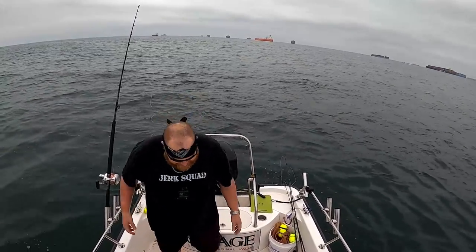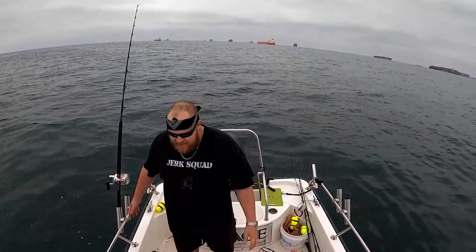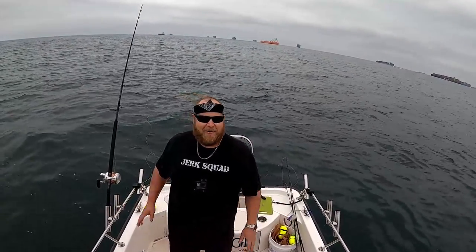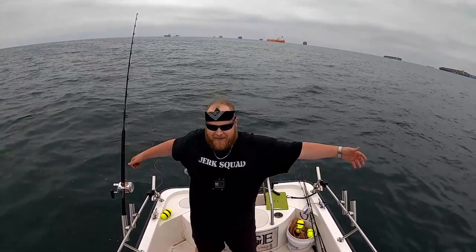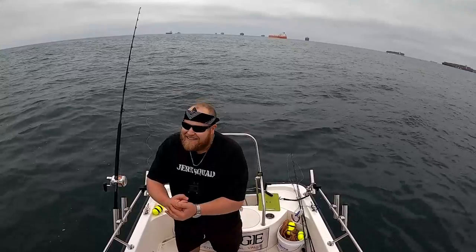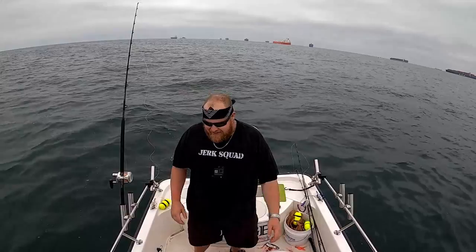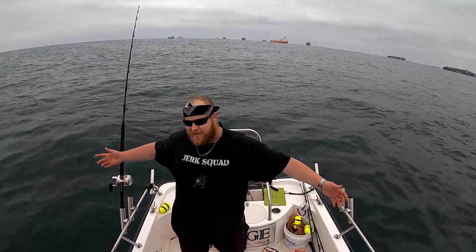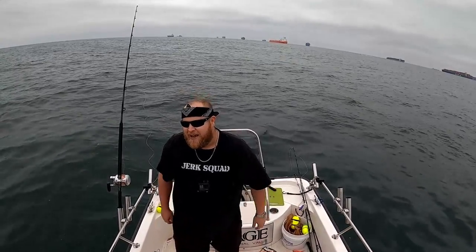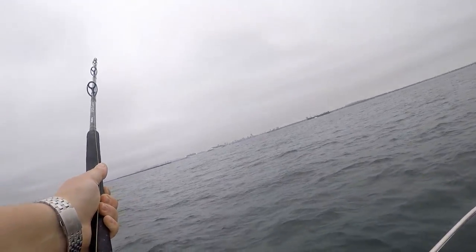Oh my God yes! I'm probably more tired than that thing is, dude. I've been trying to get one of these for weeks now — weeks! And I come out here with Dale, first try, we get one. Oh my God, you guys, this is so sweet. I finally got the thresher! Please subscribe to the channel, that's all I ask. I'm going to keep coming at you guys with more shark fishing. I'm on the thresher, baby — let's go!